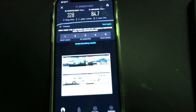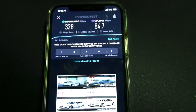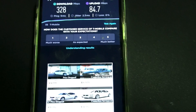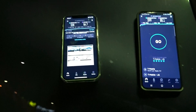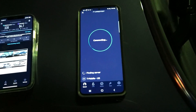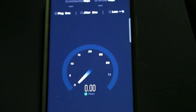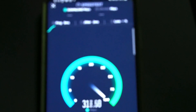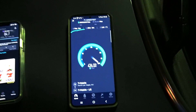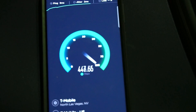We're looking at 328 down by 84.7 up with a 9ms ping and 2.3ms jitter — that's on T-Mobile's own server. We'll test off their server in a second. Now let's test the S20 Plus and see if we're looking at the same results. Nine ping, 2ms jitter — about the same.